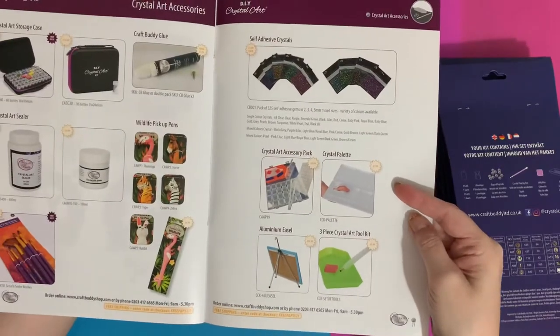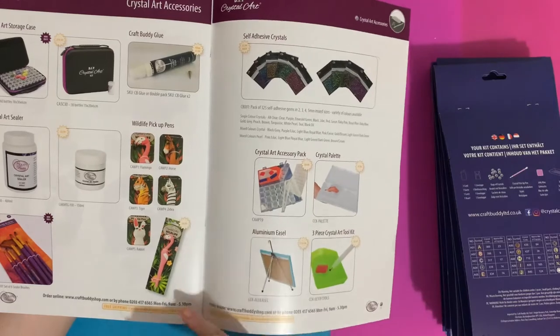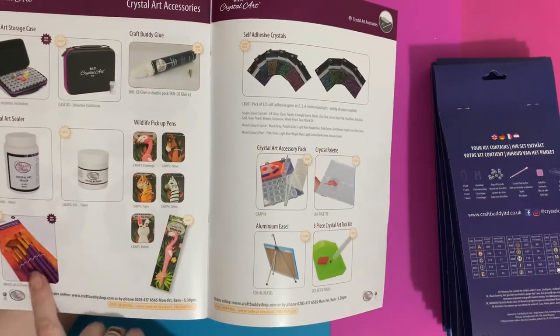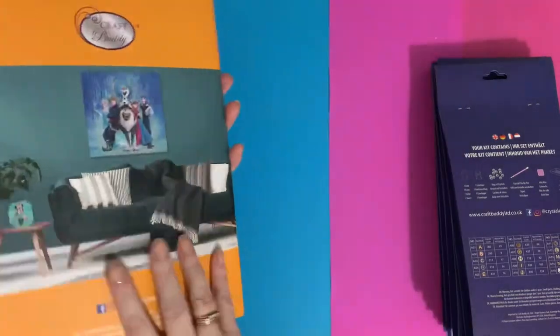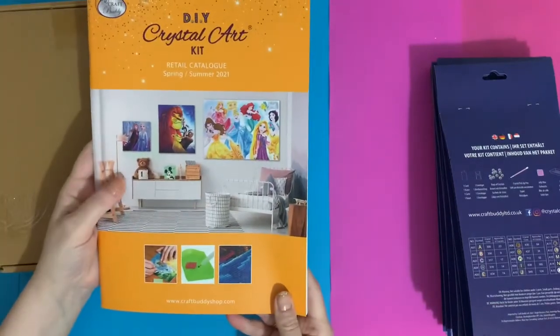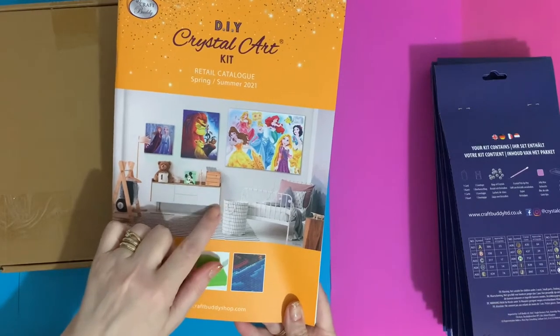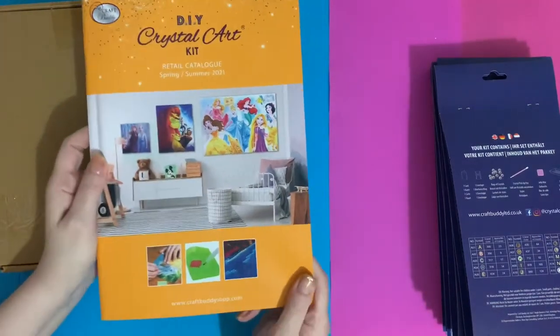There are all the stamps you can use your spare crystals with, key rings, the reed and bunny wreaths, and then your accessories packs — new cases and brushes. I do like the catalogue; it looks really professional. They seem to bring them out about every six months — this is spring/summer, and the Christmas one will likely be autumn/winter.